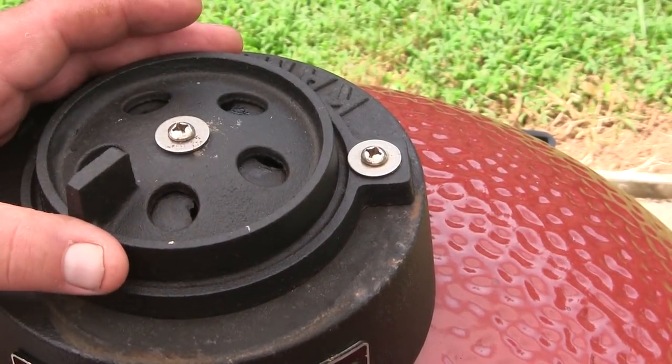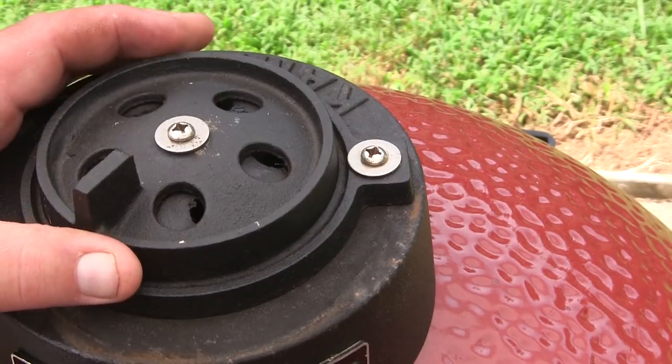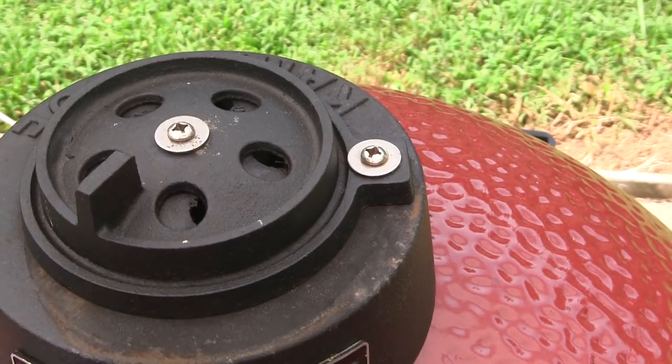To bring our temperature up between 160 and 175 degrees, I'm going to need to open the vents just a little bit more. We don't want to close them down to the point where we snuff the fire out, but we do want to bring the temps up to between 160 and 175. I may crack the bottom vent open just a little bit more as well, and we'll keep on monitoring this. It's doing fine so far, and we're going to go for about eight hours. We'll be back to have a look at this when it's done.